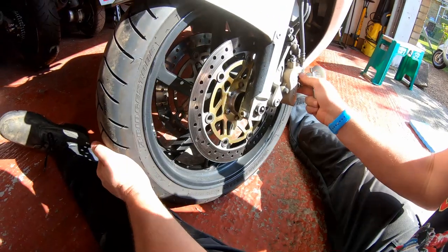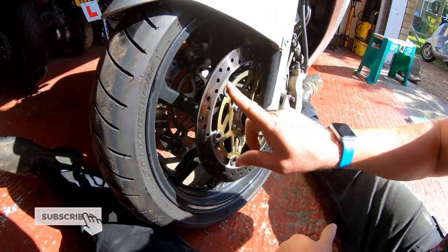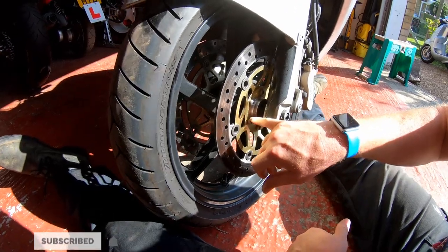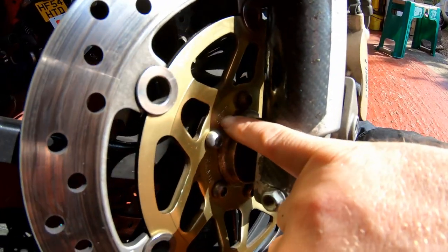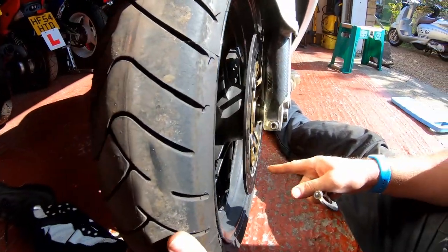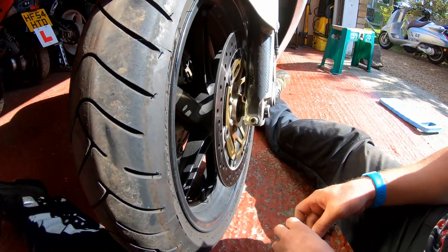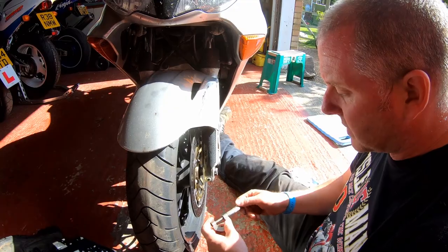Before we actually begin with overhauling the front brakes, I want to talk about the disc very briefly. As you can see here, stamped just inside the hub, it says minimum thickness 3.5 millimetres. That is the service limit of the discs on this bike. If they are 3.5 millimetres or less, then they are to be replaced - they're beyond the service limit.